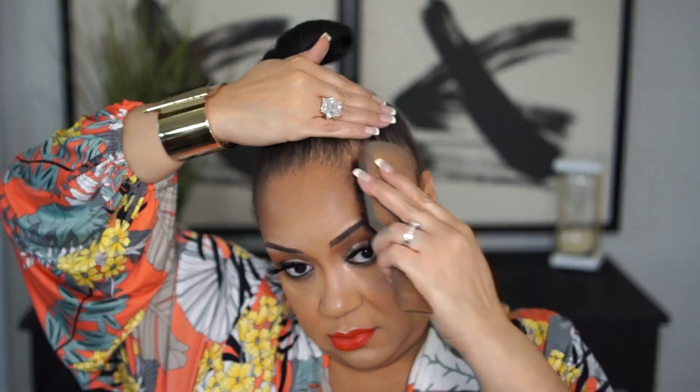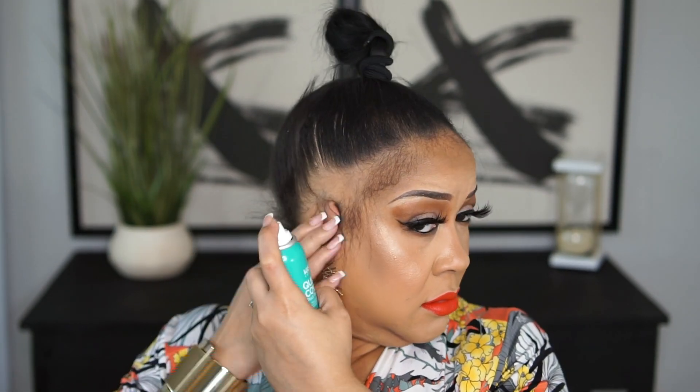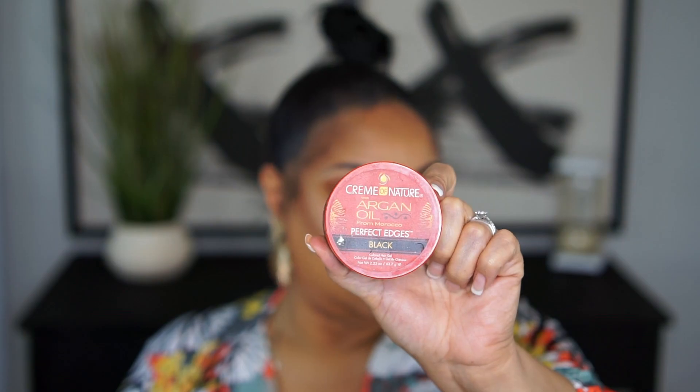Without further ado, we're going to hop on in to this video. So we're going to start out using this can of Kiss Quick Cover Root Touch Up Spray. It's a thickening fiber spray in the color Natural Black and it has jojoba oil in it. I'm just spraying it on the areas where I'm balding the most and letting that dry.